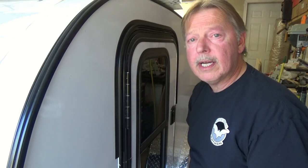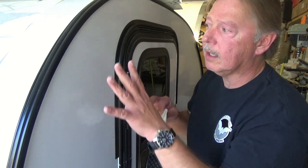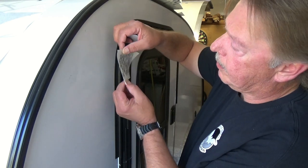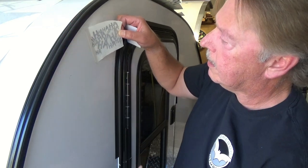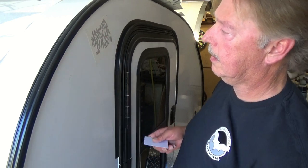I think we're ready to install the first one. I originally placed the decals where I wanted them and made a few marks so I can put them back in position. Since we're installing dry, we want to get it right the first time. I've got a couple of marks here to line up the decal, just like so.